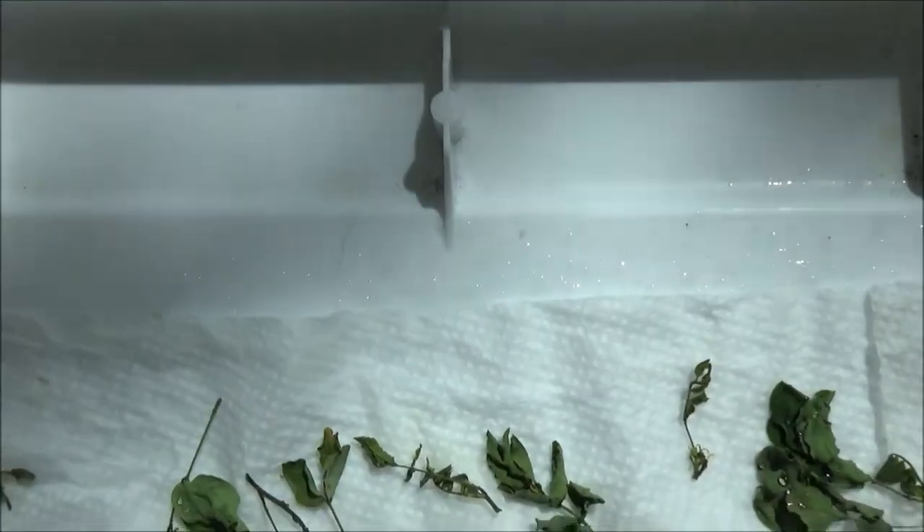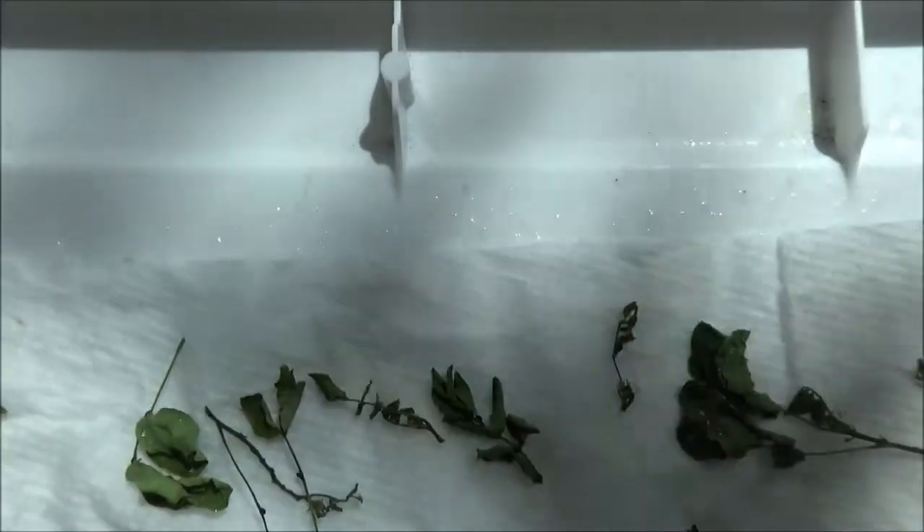I never did this before. I don't know if this is going to come out clear or not. I wasn't sure if these were caterpillars or not, but they are. I found these little yellow ones.